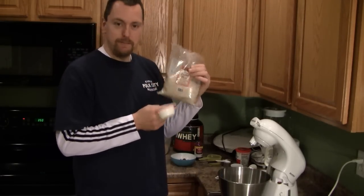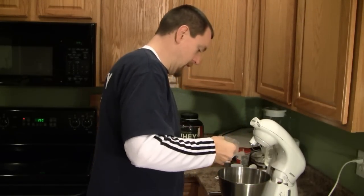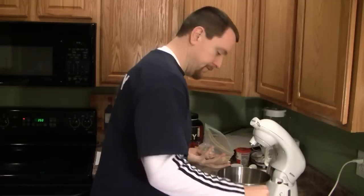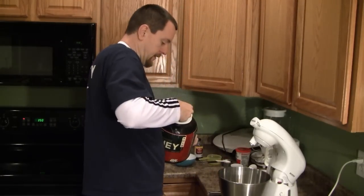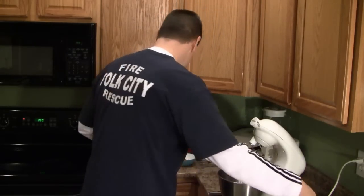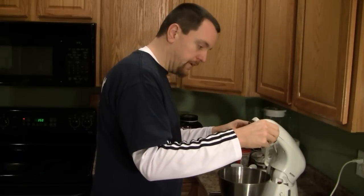First things first, this is two thirds of a cup of almond meal. I got this particular almond meal from Trader Joe's. It's also one third of a cup of flax milk, one fourth a cup of vanilla whey powder, three tablespoons of butter, and finally one tablespoon of liquid Splenda or granulated Splenda.